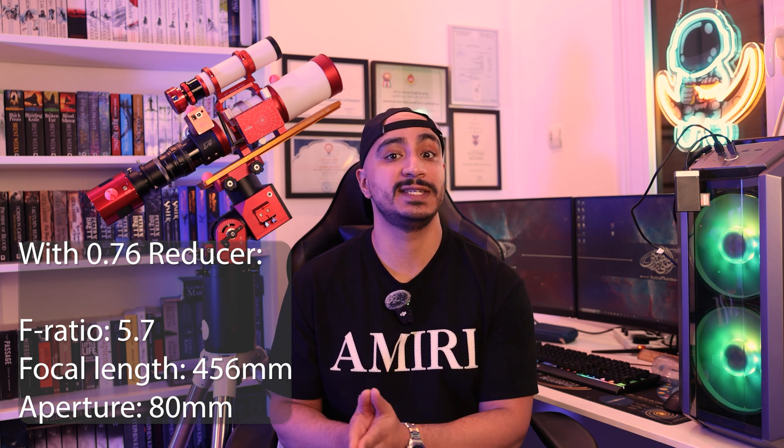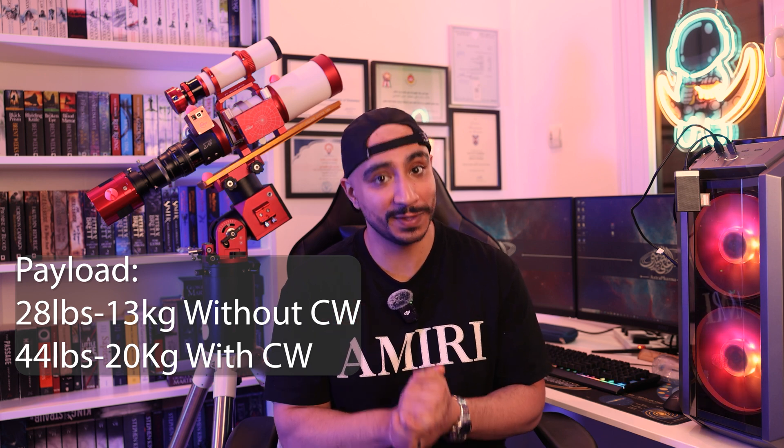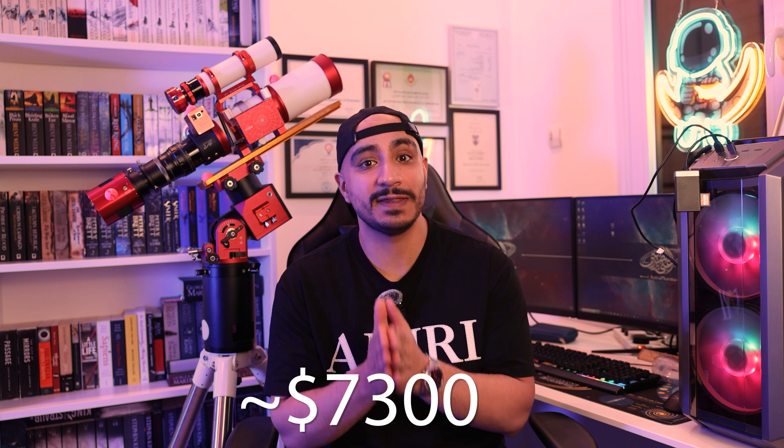The final rig — what I like to call the future-proof astrophotography setup. It is very expensive, so let's try to keep our composure. We're going to switch to an 80mm refractor with a 0.76x full-frame reducer, the monochrome version of the previous camera, an electronic filter wheel, an OAG, and a full set of broadband and narrowband filters. We're also switching to a harmonic mount with mythical capabilities — most definitely overkill for a beginner, but who am I to judge? I'm talking about the ZWO FF80 refractor, the AM5 mount, and the ASI 2600MM. The telescope will have an f-ratio of 5.7 with the reducer, and the AM5 handles 13 kilograms without a counterweight or 20 kilograms with one. The total price of this setup — brace yourself — is $7,300.